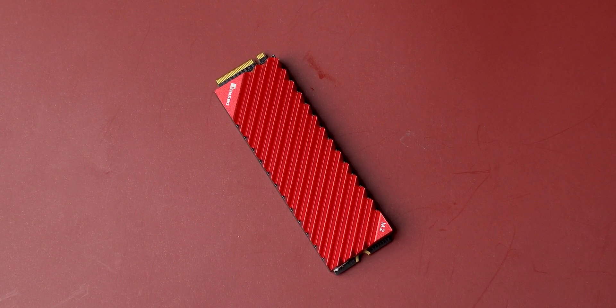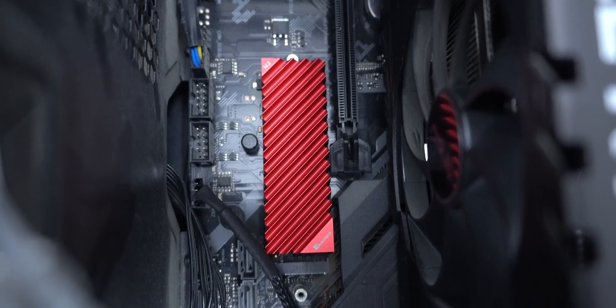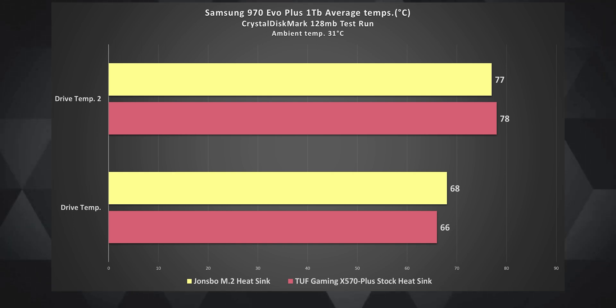The result was a good-looking metal sandwich — it almost made me feel hungry, it looked so delicious. I was pretty excited to see if there was any improvement in the drive's temperatures, but like the motherboard's sad heatsink, the Johnspo heatsink disappointed me too. There was hardly any difference in the thermal performance of the Samsung 970 Evo Plus.